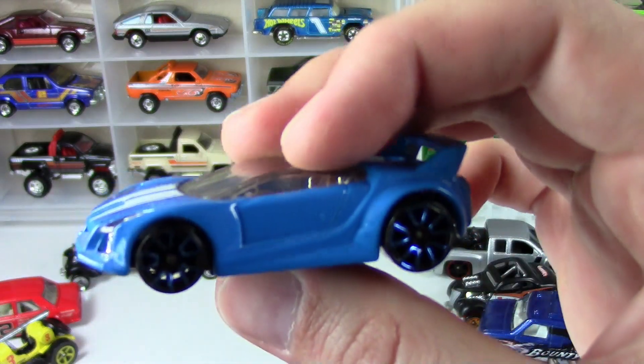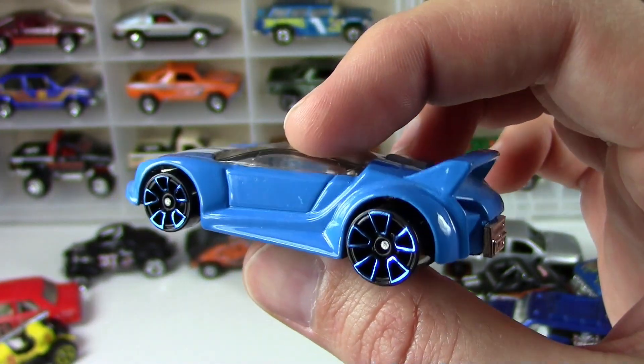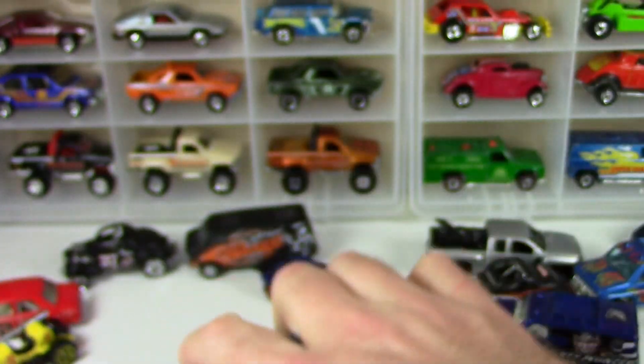And here's a Quick and Sick with the blue FTEs — icy blue — clear window to the chrome interior.